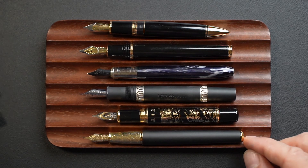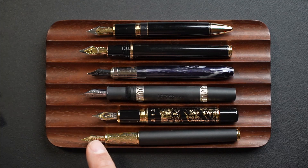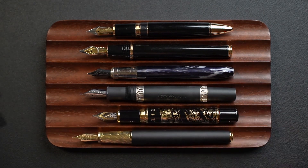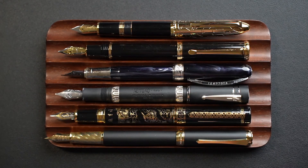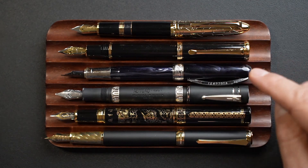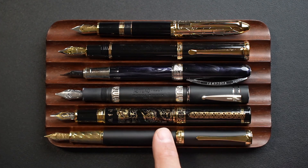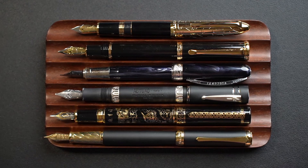Here you have the same pens capped. You can see the subject pen is effectively longer than all of them — only by a few hairs compared to the Nettuno and the Italics — but it's a nice length, just not the same girth. When posted, the prescriptor Italics doesn't post very well, but you can see that the Pen BBS 499 is significantly longer when posted. We'll put up the measurement table and then look at the writing sample.